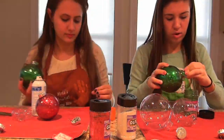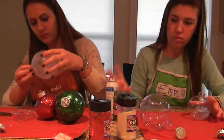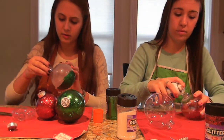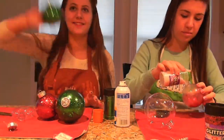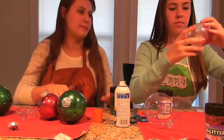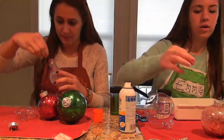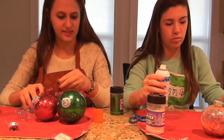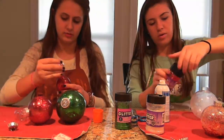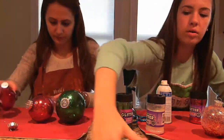Emma actually goes on to mix some of her colors, which you'll see in a second. She starts with some red and then adds some clear. I just stuck with basic red and green and then I have one clear one. You can do whatever ornaments you want — we have circles, we have light bulbs, we have little flat ones. They're all really cute together and you can mix it up however you want, which is awesome.